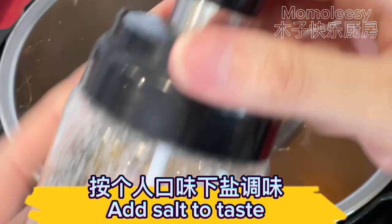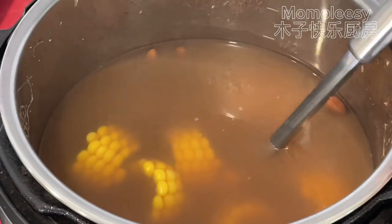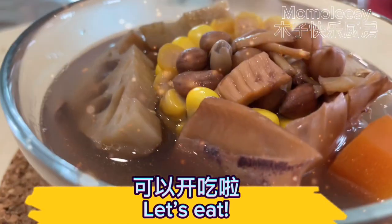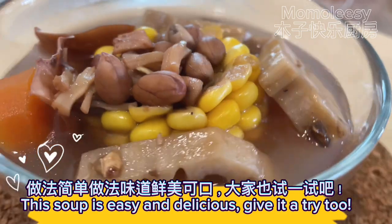Add salt to taste. Let's eat! This soup is easy and delicious — give it a try too.